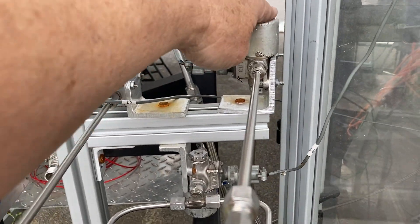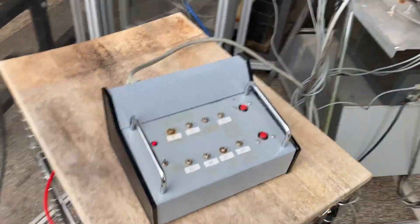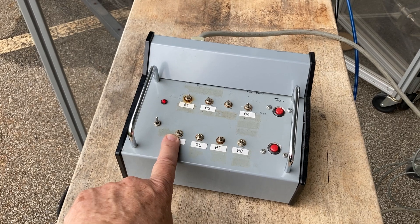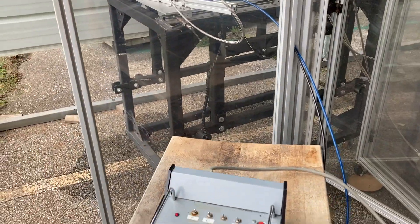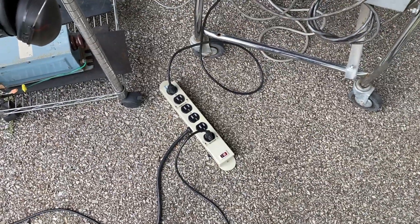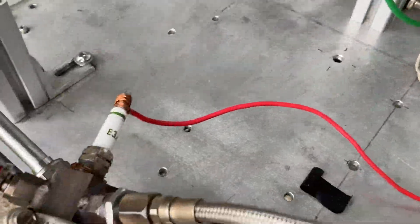We have the fuel solenoid valve, the oxidizer valve, and then the purge valve, which is just nitrogen. The system is run from this manual control box — we can turn the fuel solenoid, the oxidizer solenoid, and the purge on and off. The spark plug is controlled simply by a line cord that powers an on-site transformer, which then provides power to the spark plug. It's somewhat primitive but it works well and is pretty robust.